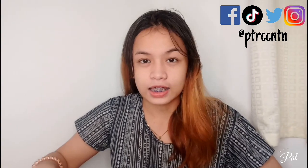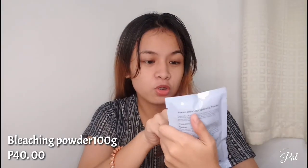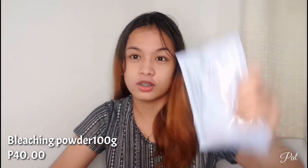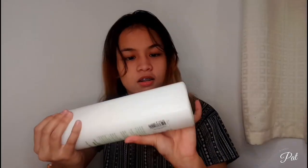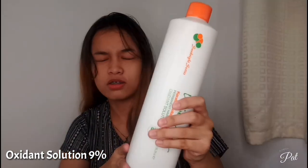Some of these I bought online, and some I bought locally nearby. I have here the bleaching powder, which is the Fusion Ultra Left Lightening Powder — 100 grams, I bought it for 40 pesos at Lazada. I also have the 1,000 ml 9% Volume 30 oxidant solution. You mix it at a 1-to-2 ratio.